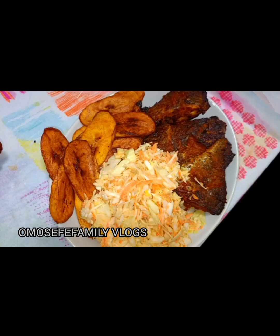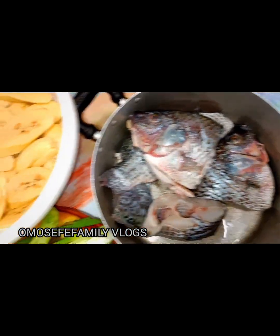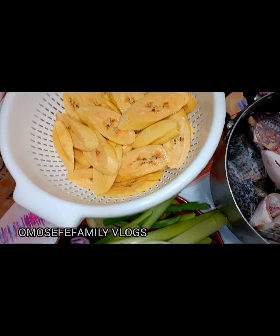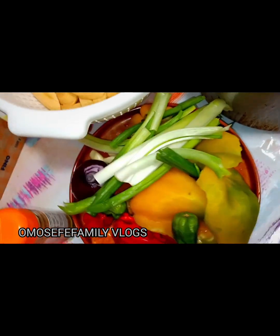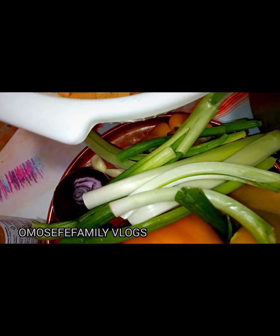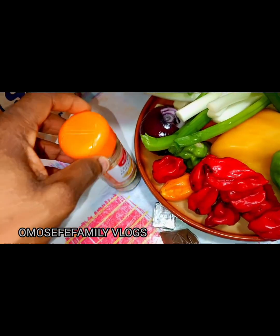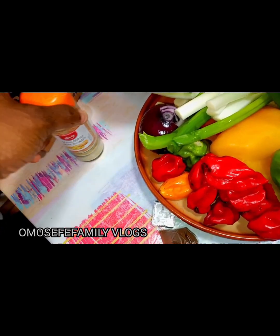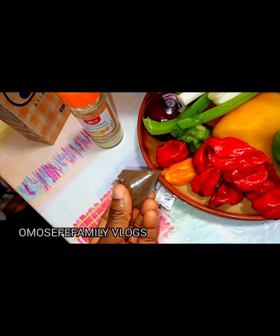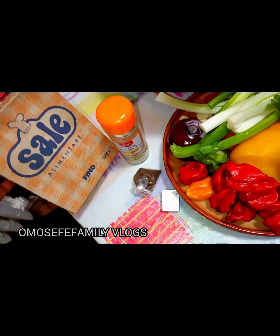Join me, let's make dinner for my family. We'll be having smoked fish and plantain with salad. Here are the ingredients — this is my tilapia fish, already washed, and here is my raw plantain, already sliced. For the fish, I have fresh spring onions, habanero pepper, yellow bell pepper, green bell pepper, purple onions, and ginger powder since my fresh ginger is finished.